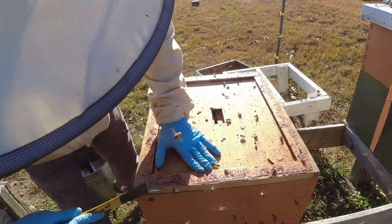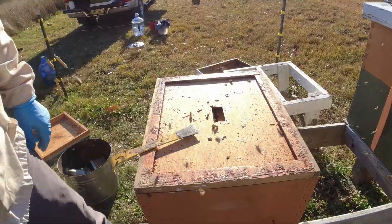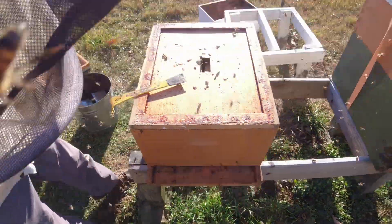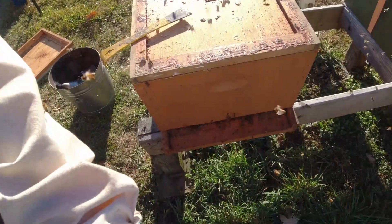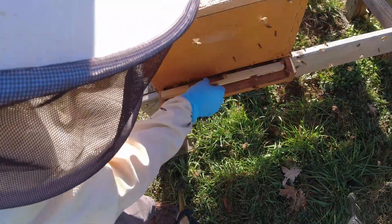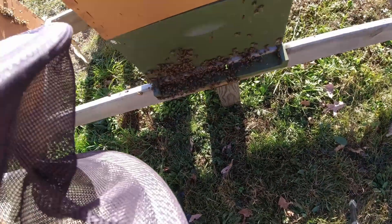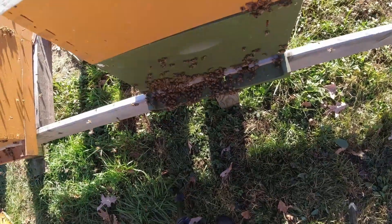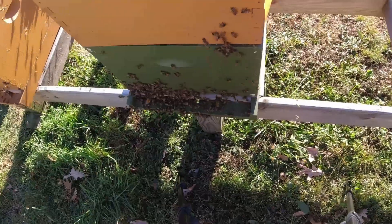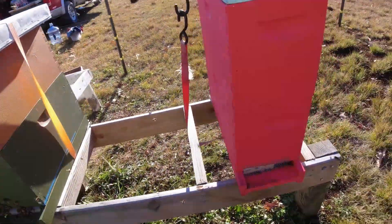Luckily it's going to be dark in a few hours — luckily for the bees it's going to be dark in a few hours. I've got to get an entrance reducer in there real quick. Putting the entrance reducer in with the small notch facing out — that way the bees can at least protect the hive a little more easily. You can see the bees are feeding clear over on this other hive. They're trying to find a way in.